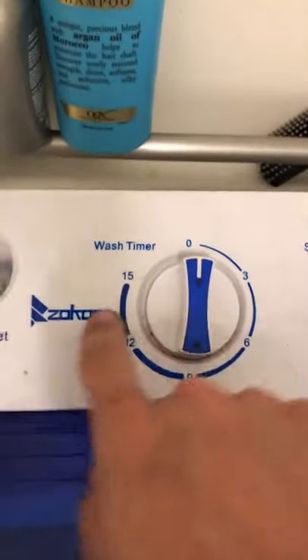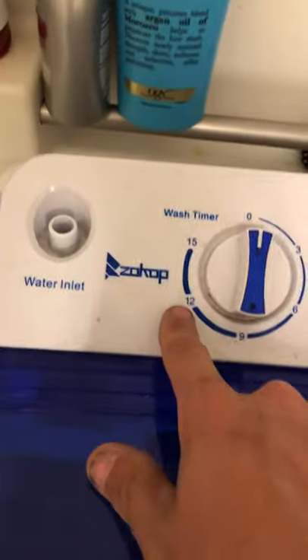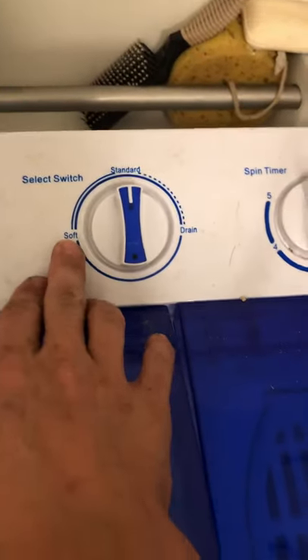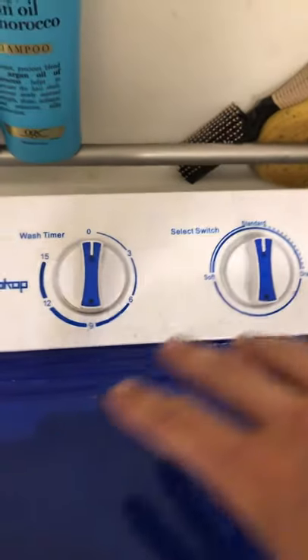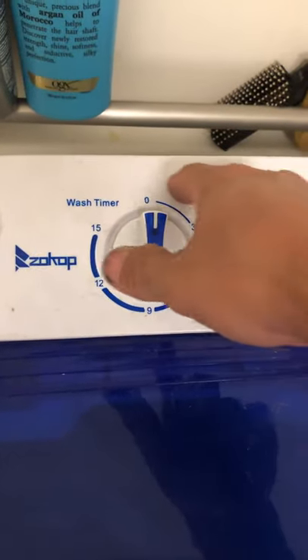The thing does a pretty good job. It's got these three dials — this one is for the washer, you can set it for 15, 12, 9, 6, or 3 minutes. I usually set it for about 9; if I've got time I'll set it for 12; if I've got to do other laundry I'll set it for 15. I never really use the soak setting — I don't know what it's for — but I usually use standard. Once it's all done it'll count down to zero.